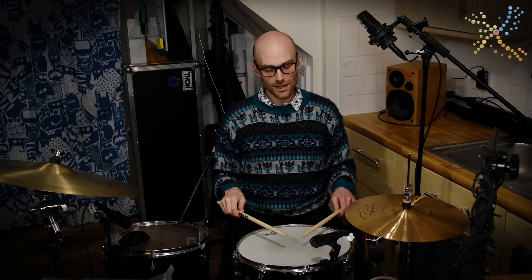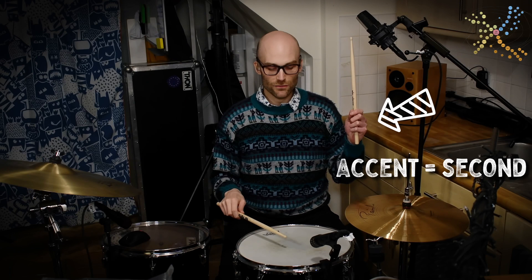Then proceed to playing it with the hands reversed. So now my left hand will play the accent and my right hand will play the soft note.